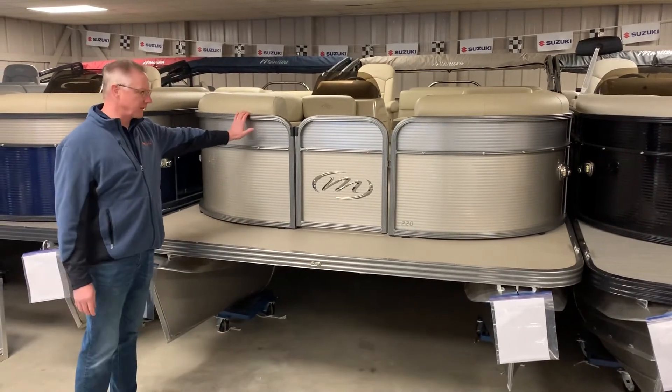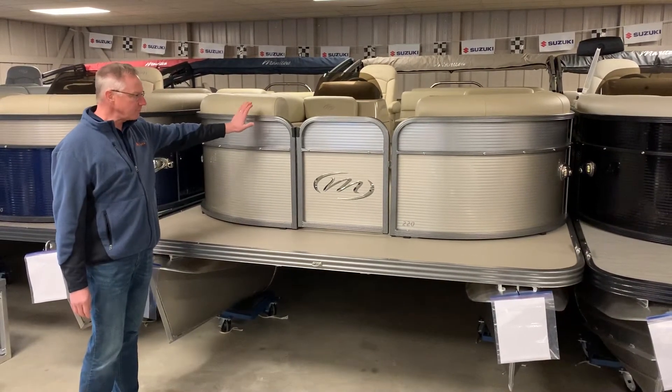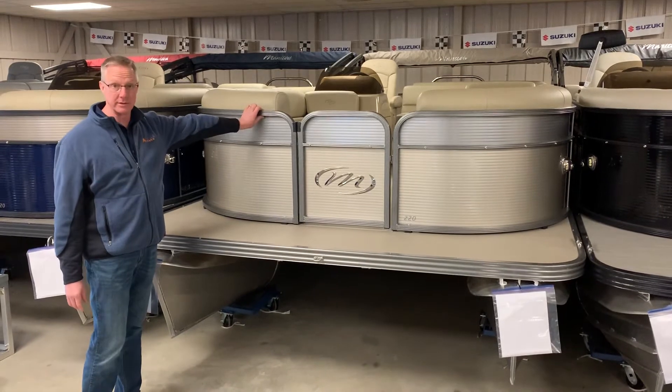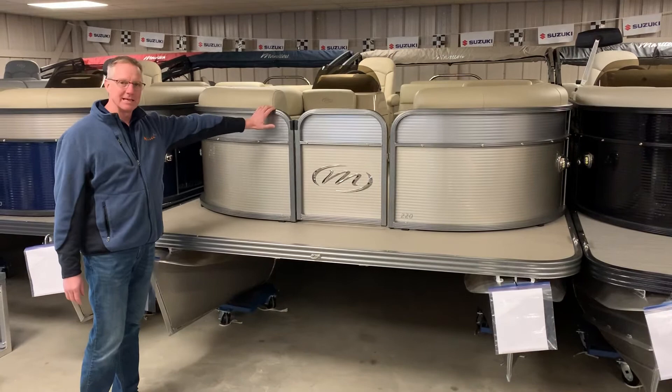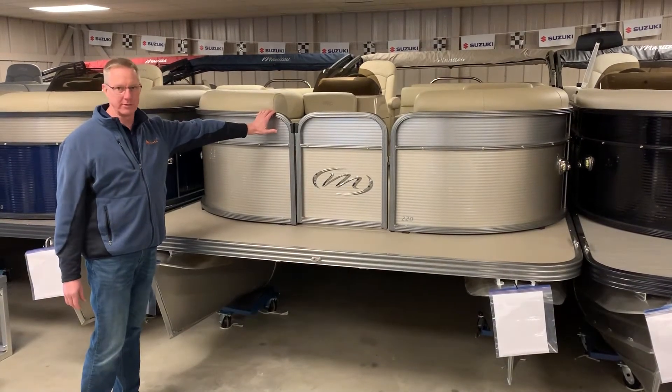What I want to point out on the front of this boat is that it comes standard with powder coat finish. All Manitou boats come standard with powder coat finish. This one here is the antique silver powder coat.